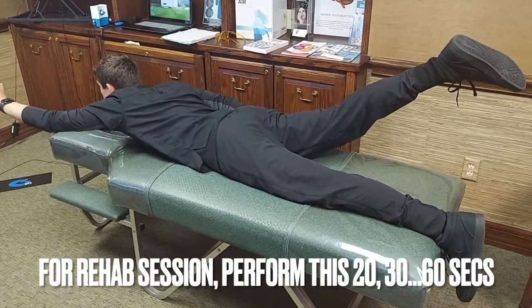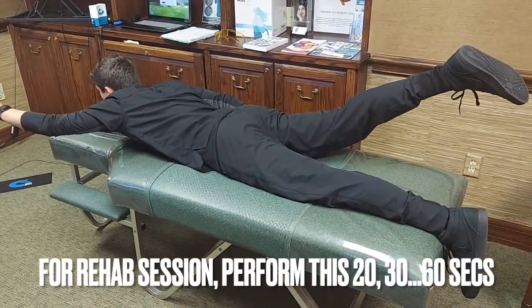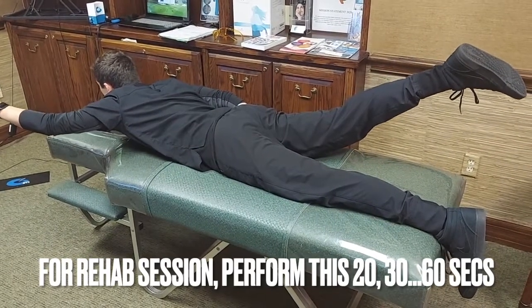In a rehab session, if we can start with this, we could do 20 seconds, 30 seconds, 40 seconds, and build ourselves up to a minute.